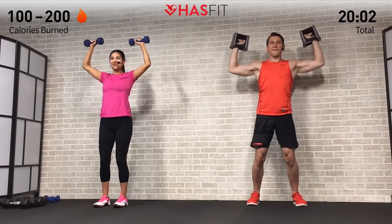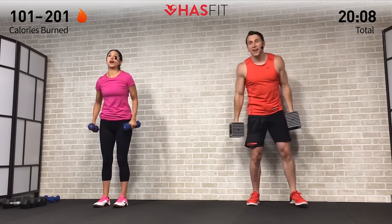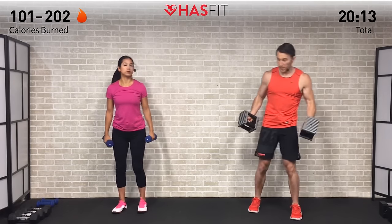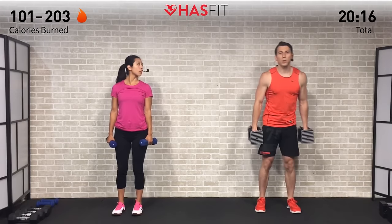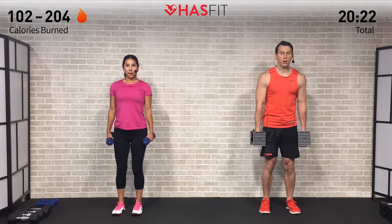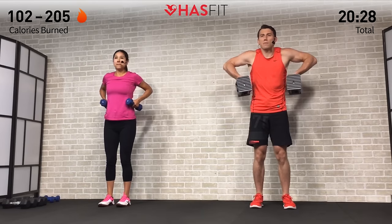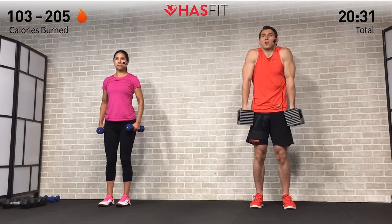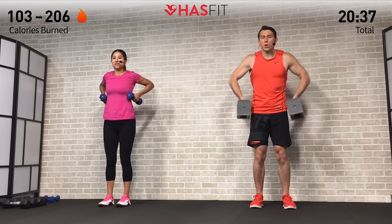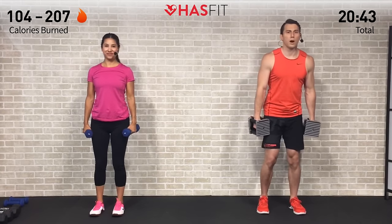The next move is a dumbbell drag row. Keep those dumbbells close to your sides, palms facing inward. Keep those dumbbells up against your sides as we drag them up, pulling up from the elbow. Different from a shrug — we don't want your traps to take over. This one really hits the medial deltoid of your shoulder. Pull up from the elbows, let's hit it for a set of twelve. Three, two, one, begin — pulling all the way up.